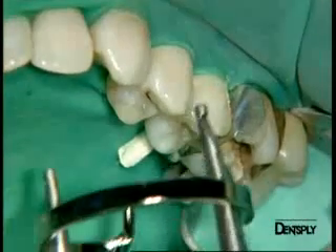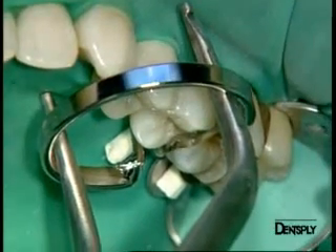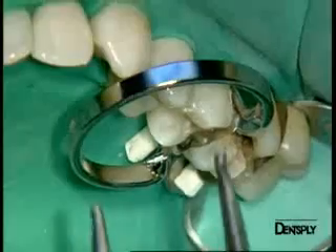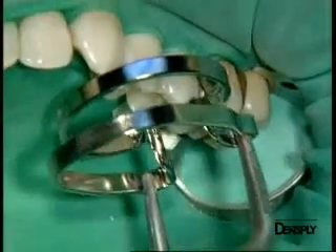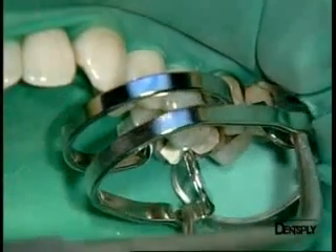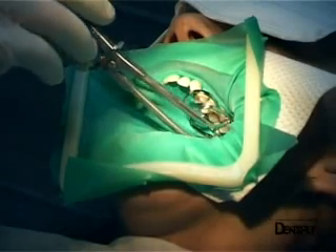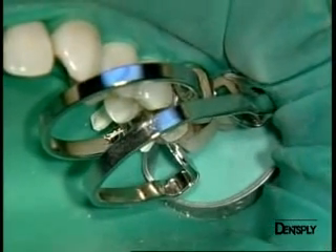We finish by placing the bi-tine round wing. However, as it is a large mesial distal occlusal cavity, a first bi-tine round ring is inserted mesially and a second bi-tine oval ring placed distally, ensuring a good view of the clinical field. The entire matrix system is now in place and gives us totally satisfactory access to the cavity.